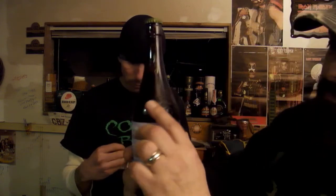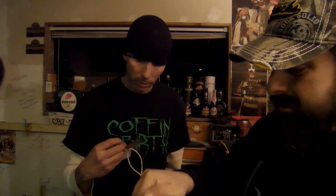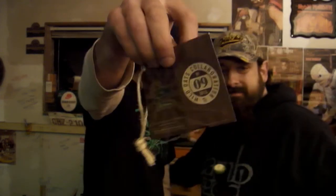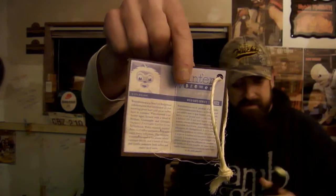All nice and boxed. I don't suppose it'd be twist-off. Nope. We forgot a bottle opener. Here we go. Nicely done, sir.